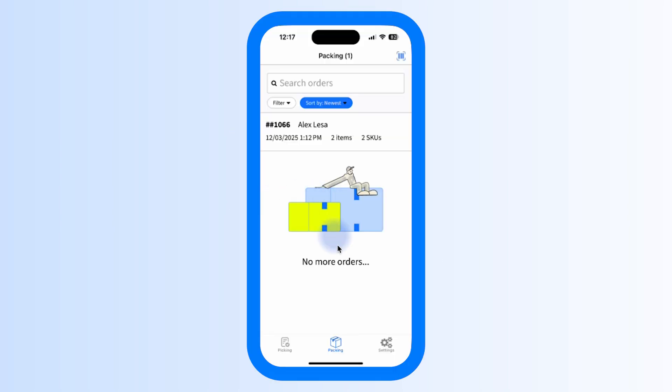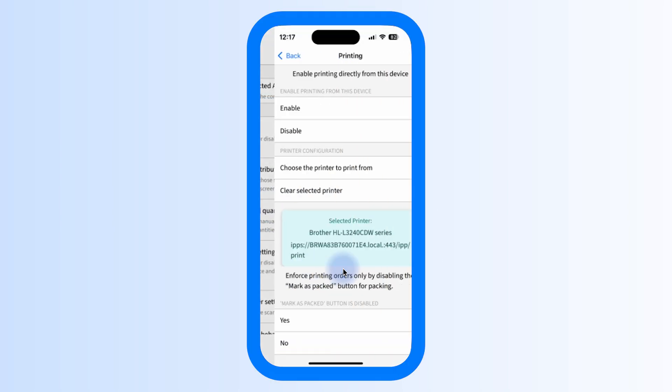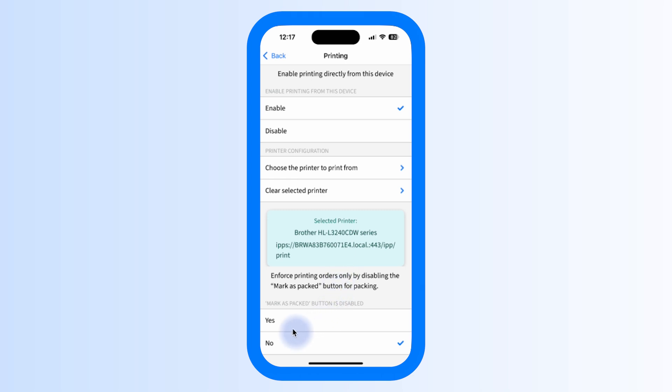Now the order is packed and ready to ship — move on to the next one to keep the workflow moving. If you want to enforce printing, go to Settings, Print Settings, and set the app to automatically print labels when packing instead of using Mark as Packed.